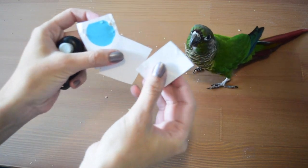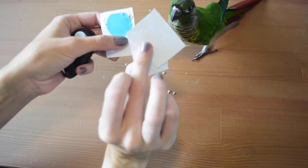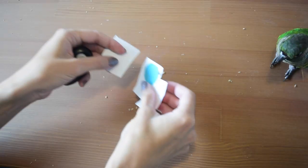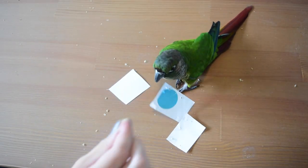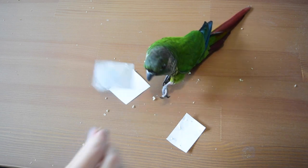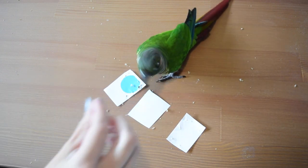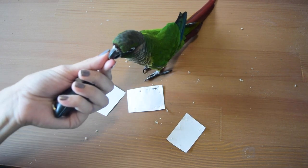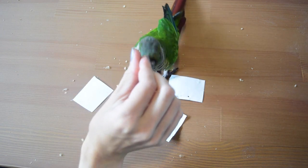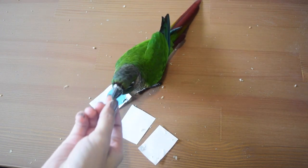Once they're doing that with just two cards, you're going to add in a third one — so now you have two blank ones to one colored dot. Again, start the same way you did with two cards: put the card with the dot on it square in front of the bird so it's a nice easy choice, then gradually change its position, move it a little bit further away, and make this a little bit more complicated so they're actively having to realize what card is correct and why.